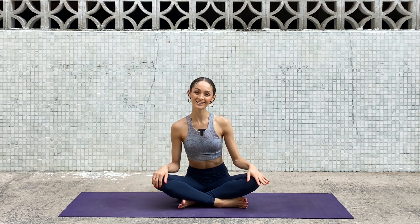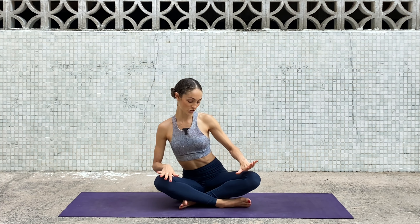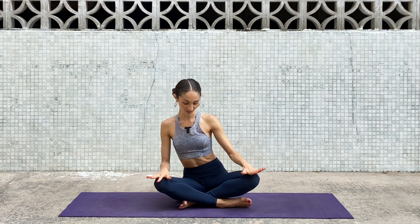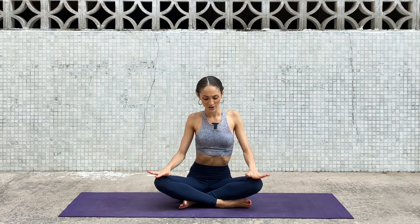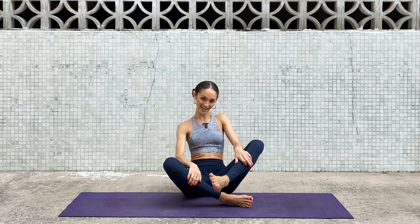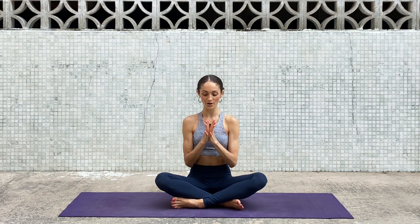I hope you're all settled in. Let's start by crossing our shins and just wiggling your body side to side, finding your comfort zone, finding comfort space. Now uncross the legs and place the other one on top. Bring your hands to heart center.